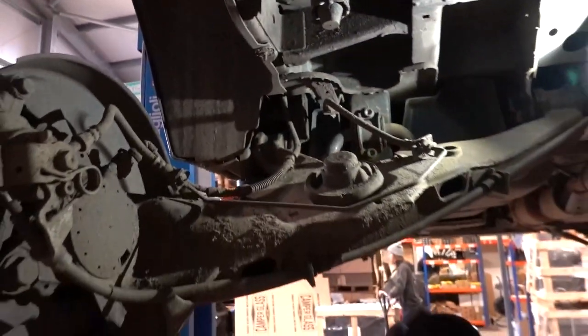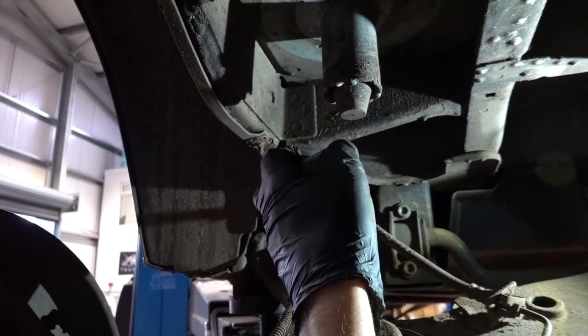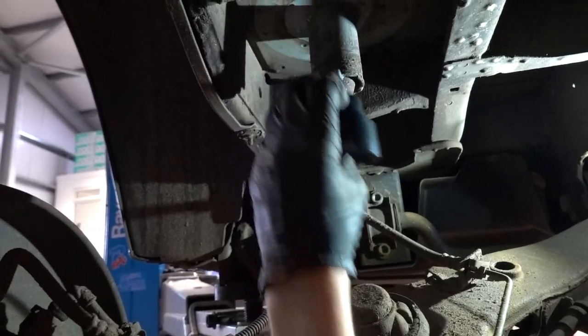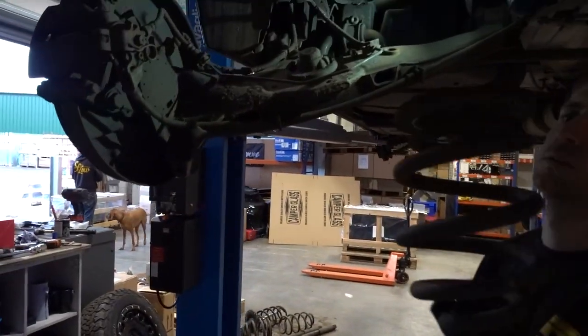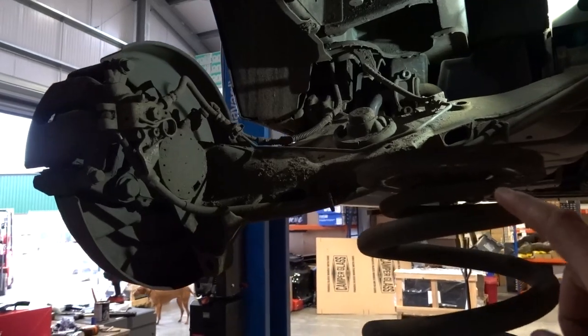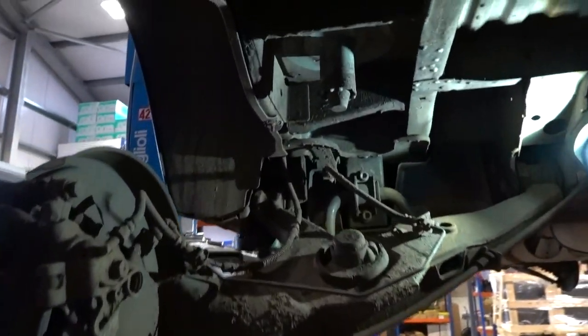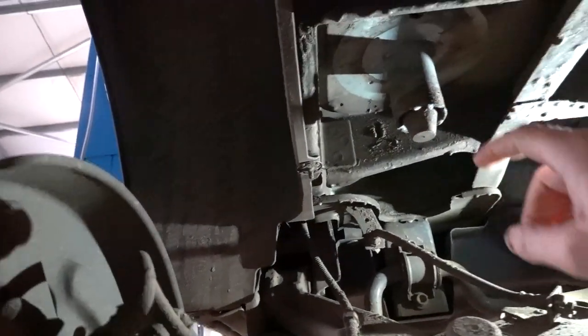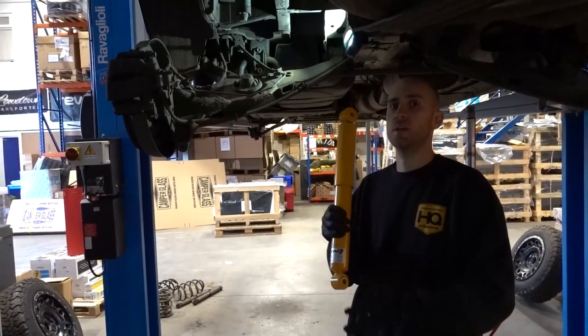You also get a bump stop extender with it. You remove the existing rubber, insert the new piece, and the bump stop goes inside — this just stops your spring from coil-binding over big bumps. There are instructions included. We see quite a lot of pictures on Facebook of people complaining about noises and creaks from the rear — but they leave the old rubber on and then fit the new spring rubber on top of it, and that's where a lot of people go wrong. Remove the original completely and fit the new one that comes with the suspension.